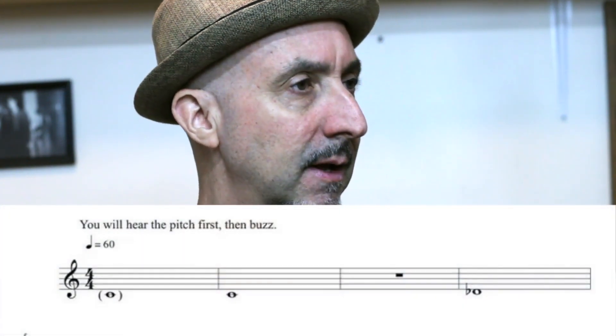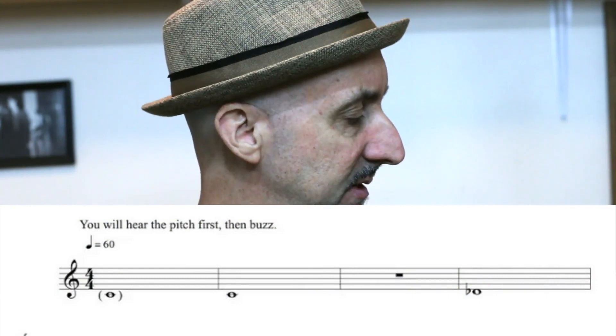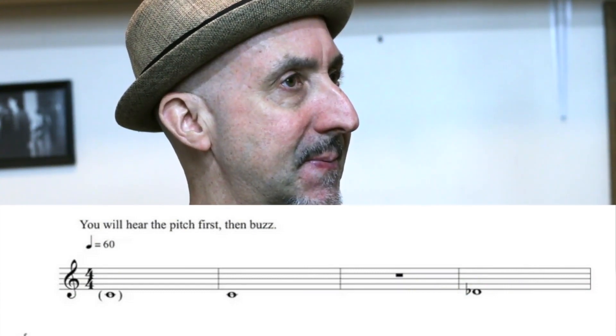Not that you have to do it in time. You rest, then buzz, then up a half step. And so on and so forth.